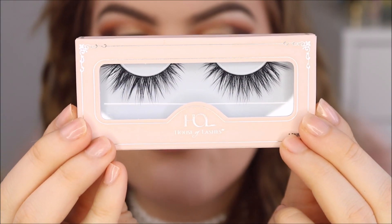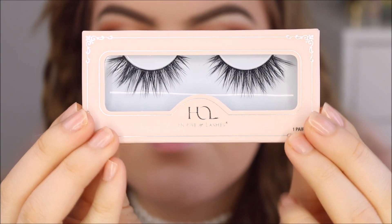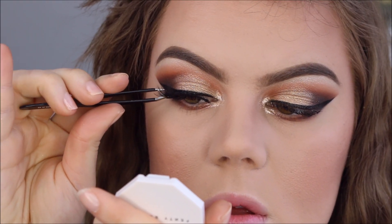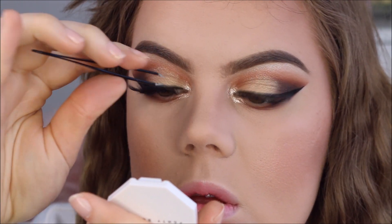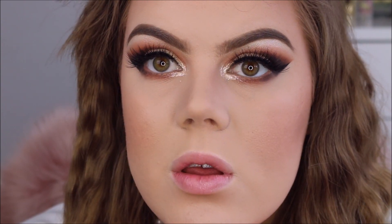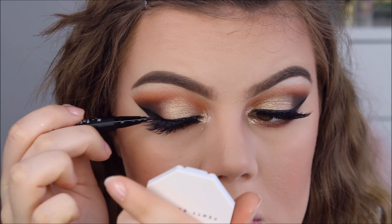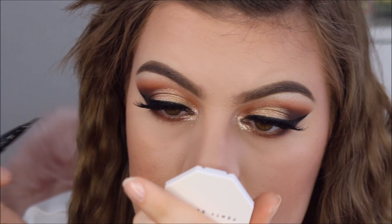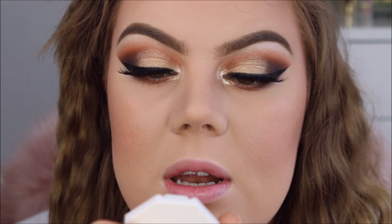For false lashes today I'm going to use the House of Lashes Iconic Light. Okay, lashes are on — these are gorgeous. I'm going to go over the lash band with my liner. It's not really that necessary because the glue is black, but it's just that extra little finishing touch. And I'm going to apply some mascara to my bottom lashes.